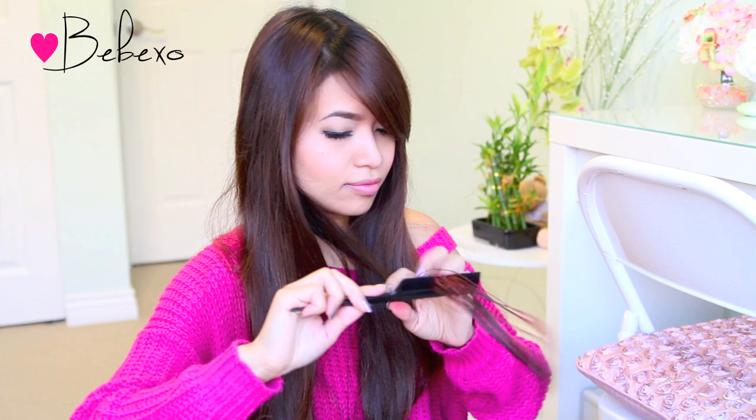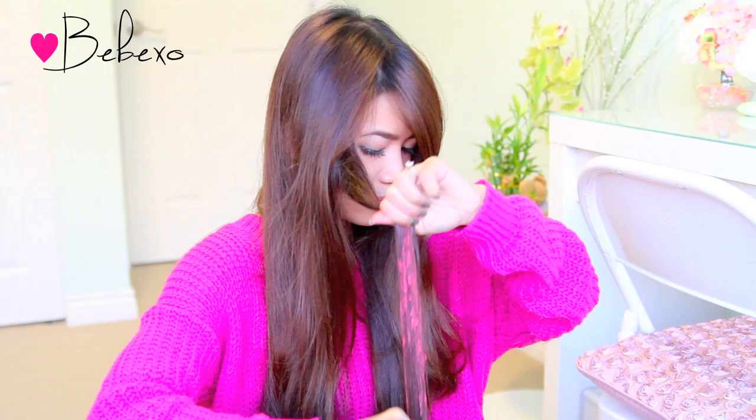Because my hair is almost at one length I'm just going to do this everywhere to give you guys a good picture of what it looks like. Oh, and I forgot to mention — after you apply the hair chalk, brush it through with a fine tooth comb. Doing so will get rid of the little lumps of chalk in your hair.